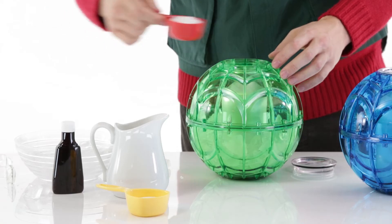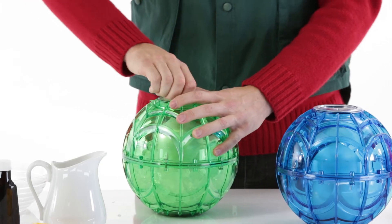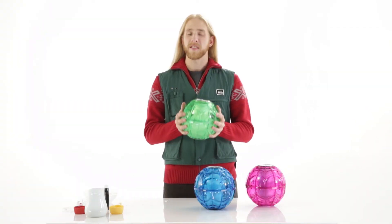All you have to do to make tasty ice cream is fill one side with rock salt and ice and put your ingredients in the other. Now all you do is kick it around for 20 minutes and you'll have a tasty treat.